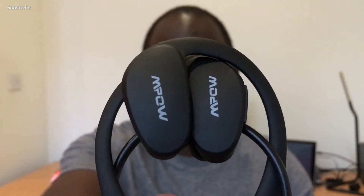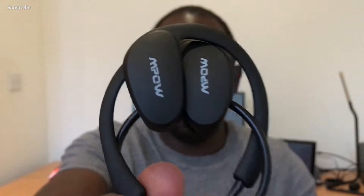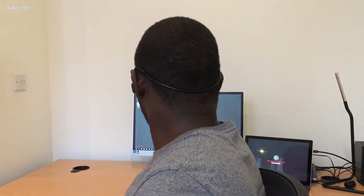Now that we've looked at the packaging and the features, it's time to talk about the fit and the sound quality. First up, the fit. These come in a very compact size and to put them on you just simply untangle them and place them around the back of your head — and once on, that's it. They fit really really well. You don't get the sensation that they're pulling down on your ears like most Bluetooth headsets do, and they just arch around the back of your neck with a bit of flexibility you can move up and down.